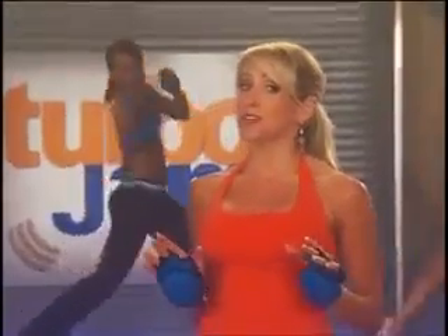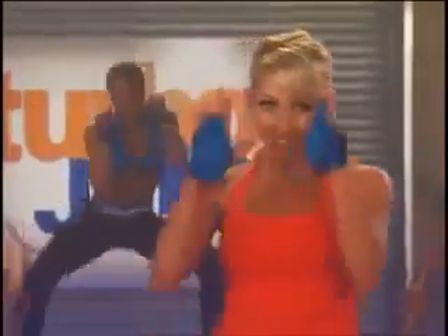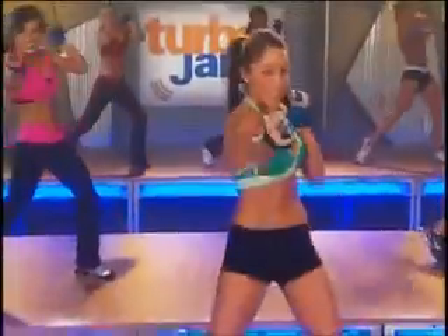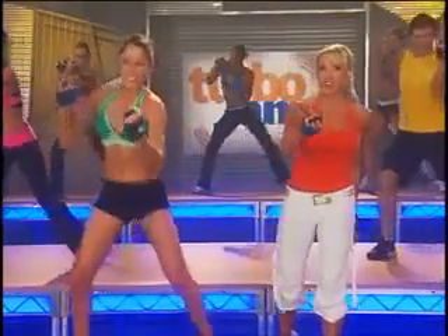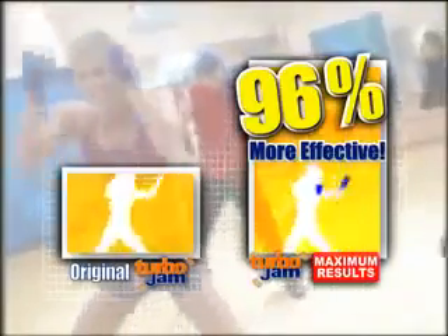I'm always developing new ways to make Turbo Jam even more effective, so check this out. I've added these to my workout — they're called my Turbo Sculpting Gloves. Now they're not heavy, they're just the right amount of resistance. So when you add them to Turbo Jam, every move you burn calories and fat in all your problem areas, and get lean and sculpted even faster.